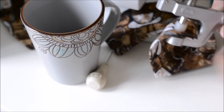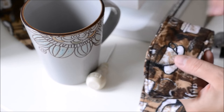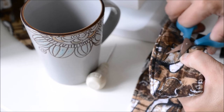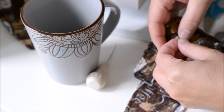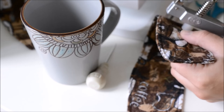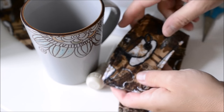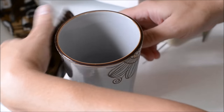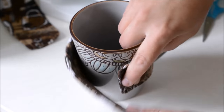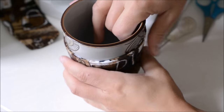I just snip the pointy end of the cap because I think it helps it go on a little bit easier, particularly if you have a thinner fabric. Then we put the snap on — there we go, we have our snap on — and we can put this right on our cup. And there's our coffee cozy!